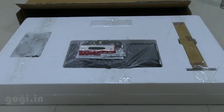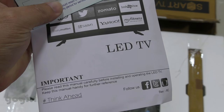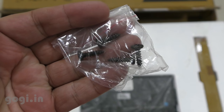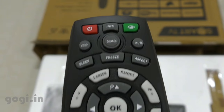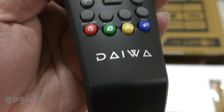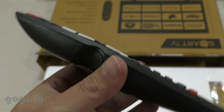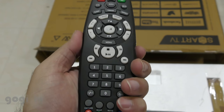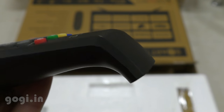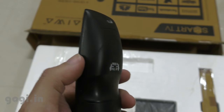Inside the box you will get the warranty card, a user manual, four screws for the TV stand, and a remote. This looks like a traditional TV remote. This remote is good enough for basic TV functions, but if you want to use it with the Smart TV functions, that gets a bit difficult. But thankfully you also get an extra remote — I'll come to that later. The remote is bulky and weirdly shaped.